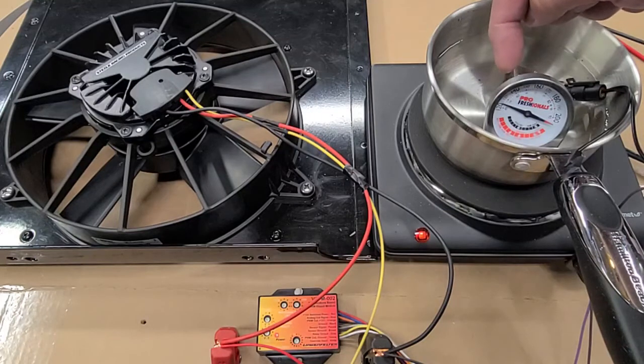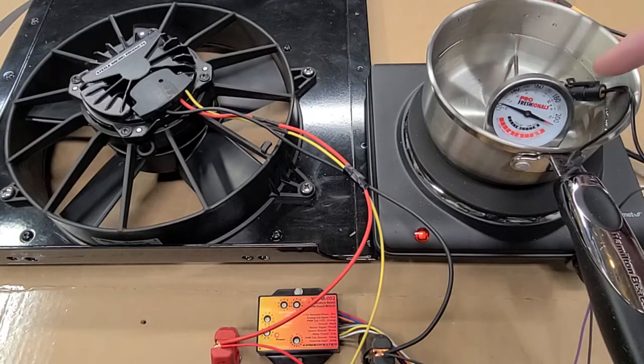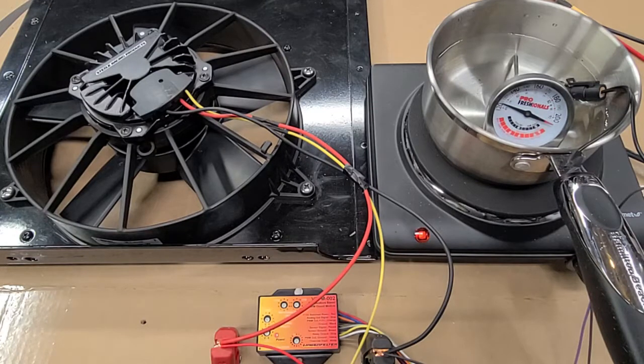140 degrees is right here and 180 is right here. My voltage is right at 12.2 volts, and at full speed it's not a very powerful 12-volt power supply, so I'll be right at 12 volts at full speed.